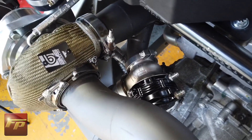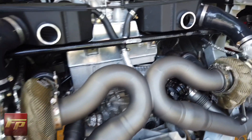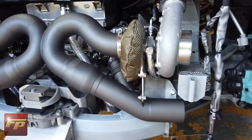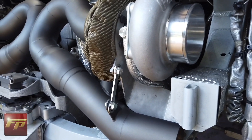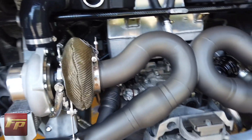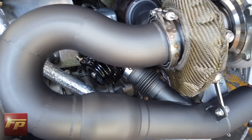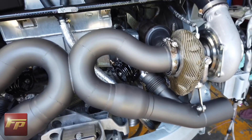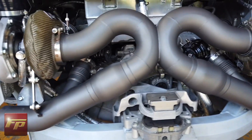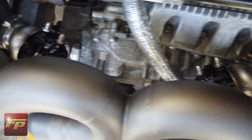We have the Tial wastegates installed, already fitted with AN fittings for the boost control. You can see how nice this exhaust system fits up — it has that merge in the center to give you that sound everyone's familiar with on these twin turbocharged V10 engines. The exhaust system is braced to the turbo brace for a lot of strain relief so nothing's just hanging out there. The wastegates are blended into the exhaust properly, which is important — on a low-pressure setup it's not critical, but as you turn the power up you might run into boost creep issues if it's not blended correctly. Next step is plumbing up the wastegates for boost control.